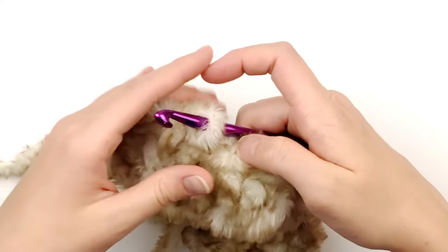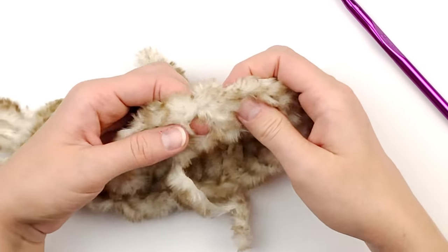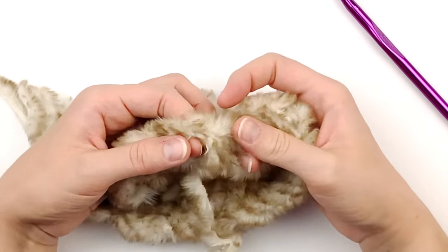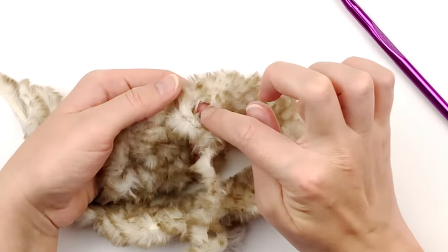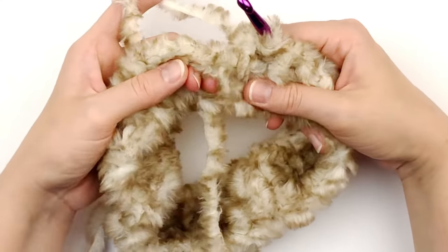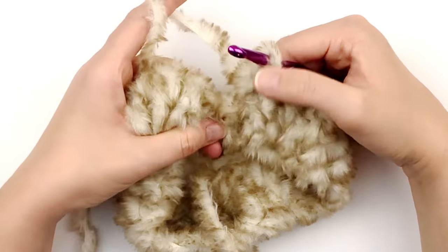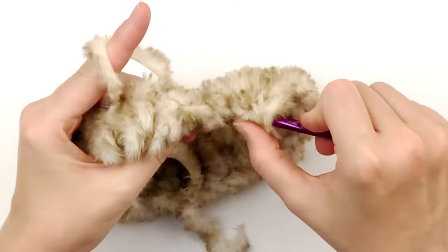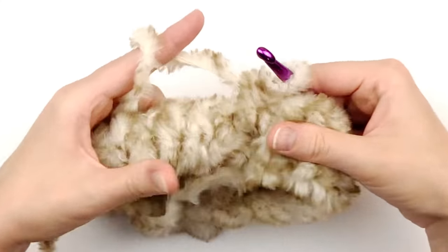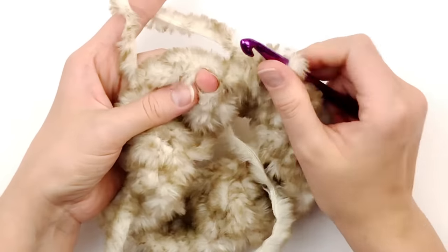Go all the way until you reach your last half double crochet and make a half double crochet in the space following it. Here I am at the end of round two — I'm showing you my last half double. Now I'm going to find that chain one space I began with and slip stitch into it.